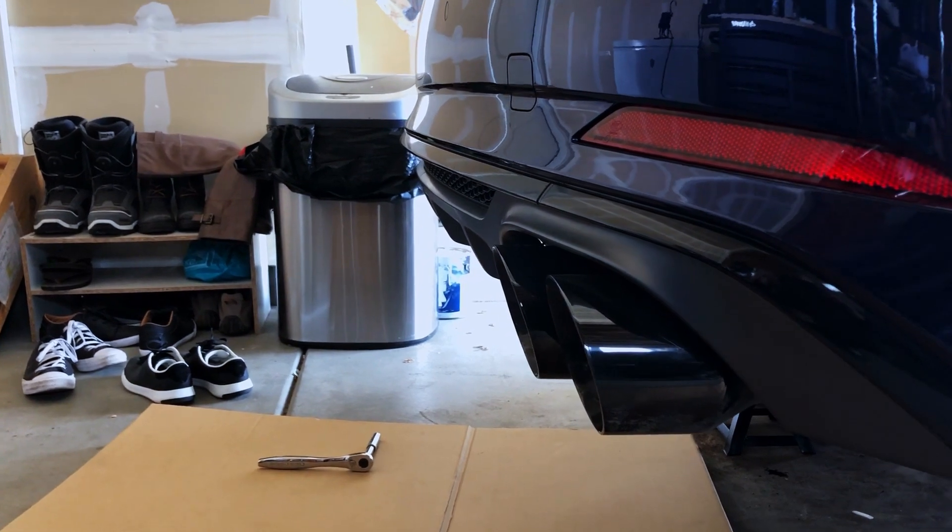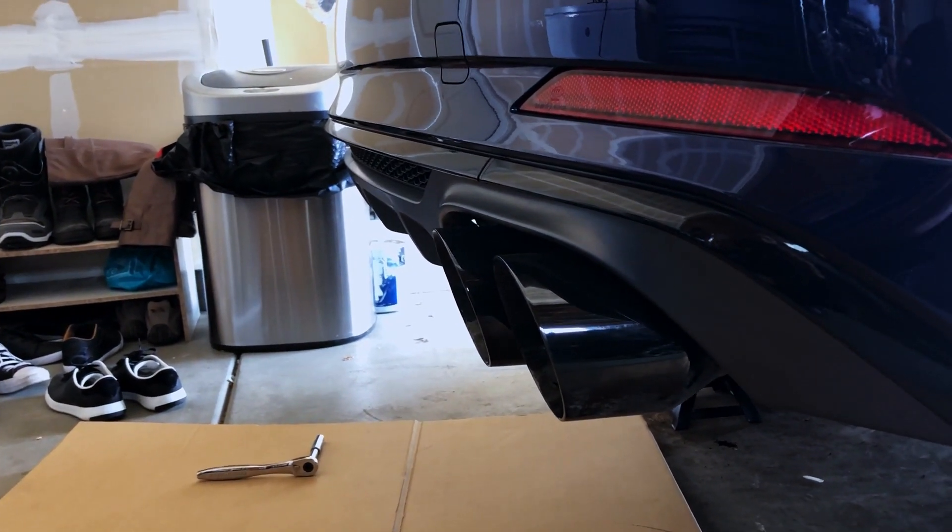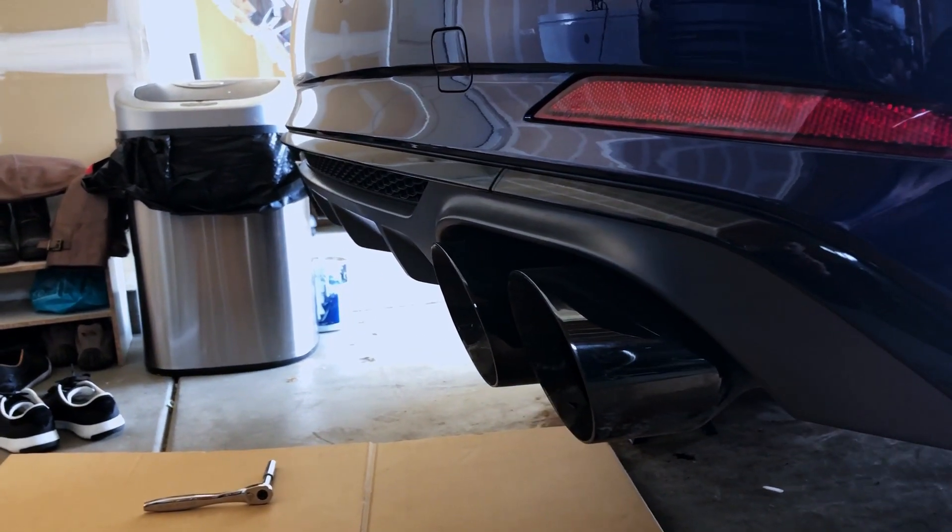For today's video we're going to be removing a rear diffuser on an Audi B9 S5 Sportback.